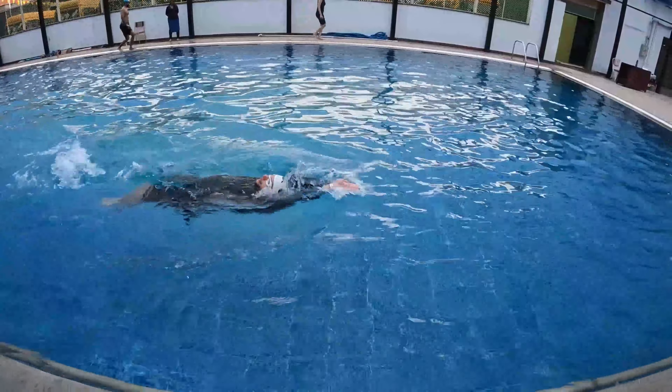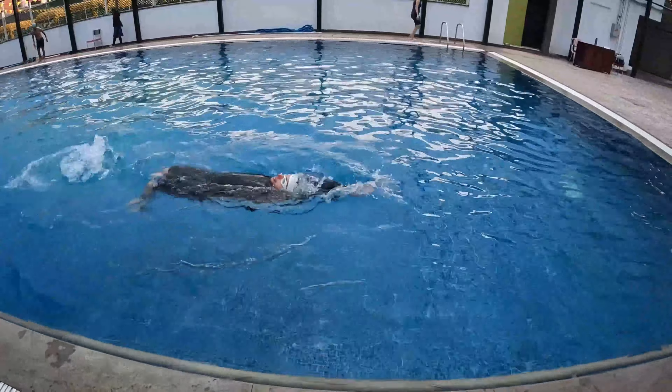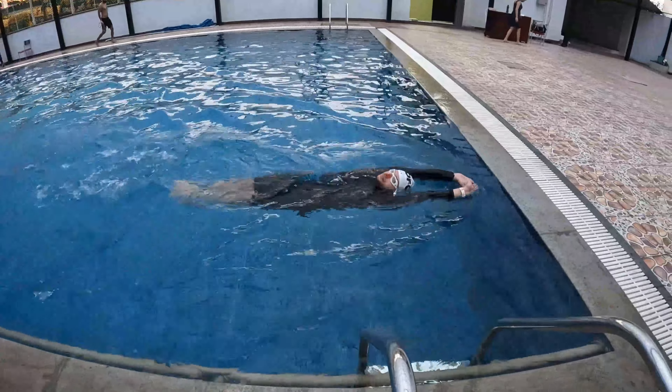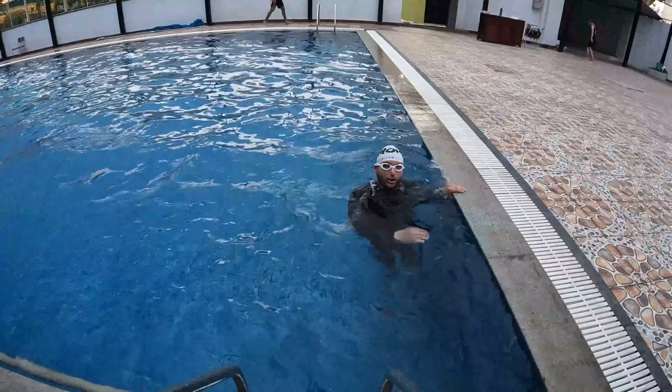For breathing, we take a breath at intervals — whenever you feel you need a breath, make your head up and take a breath. Otherwise, just keep your body stable. That's all about the reverse dolphin, thank you so much.